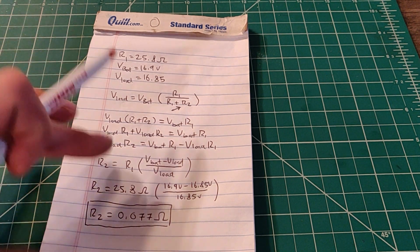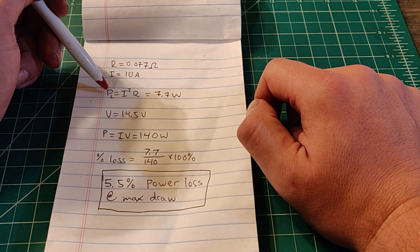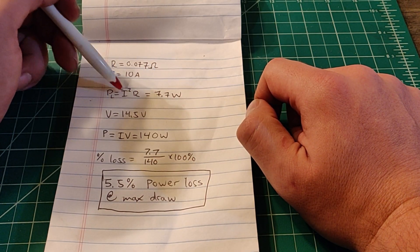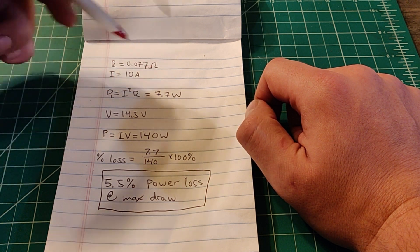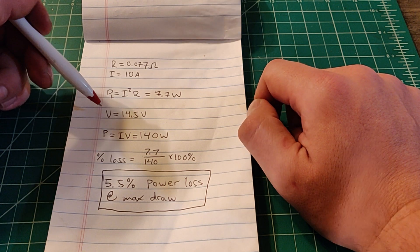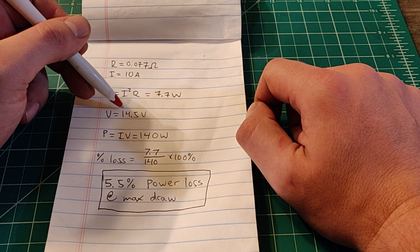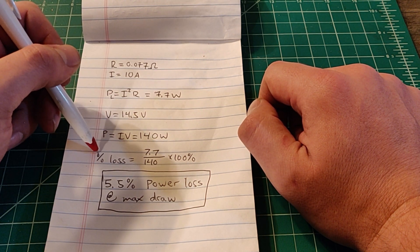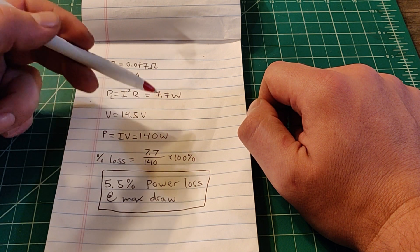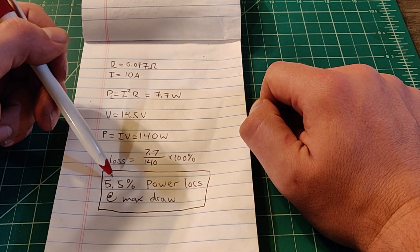I did a little bit of math, and it comes out to a battery internal resistance of 0.077 ohms. What does that actually mean? We can calculate power loss at max current: that equals I²R, which gives us 7.7 watts. Our actual power at max current draw is 140 watts. The percentage of power lost comes out to about 5.5% at max current draw.